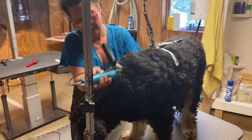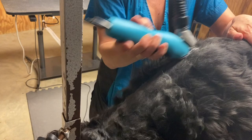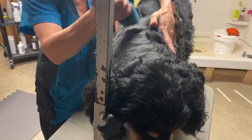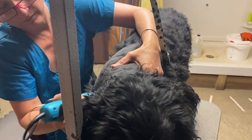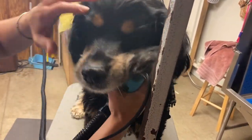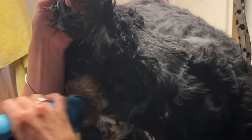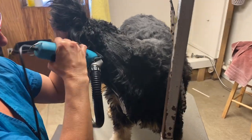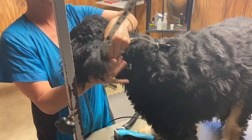Solly came in today with about three months of coat. He is a Springer mix — we think he could be mixed with a Coonhound or possibly a Bernese Mountain Dog. The reason we are pre-clipping Solly is because his coat was really heavy and full of dander. Pre-clipping gives me the opportunity to give him a much more beneficial bath by removing all this excess coat and exposing his skin so I can clean it much better in the tub.